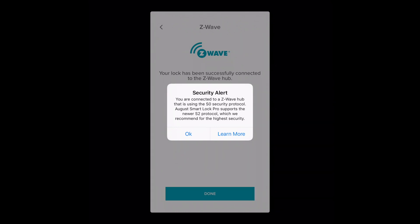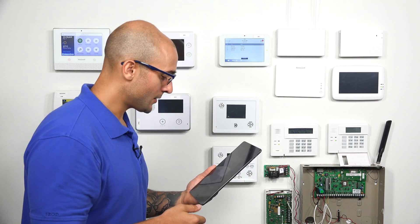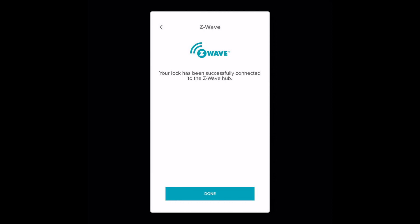As you can see on the tablet, it says you are connected to a Z-Wave hub that's using the S0 security protocol. August Smart Lock Pro supports the new S2 protocol, which they recommend for the highest security. This isn't going to give us any issues in operation. It's just telling us that the Z-Wave controller on this particular alarm system is a little older than one that will give you the maximum amount of security. But again, it's nothing really to worry about. I'm going to click OK. It says your lock has been successfully connected to the Z-Wave hub. I'm going to click Done.